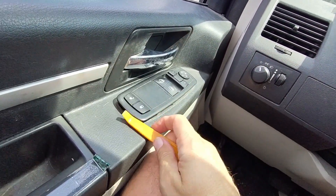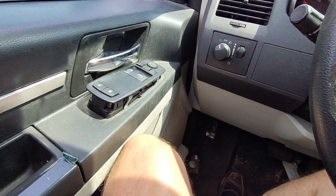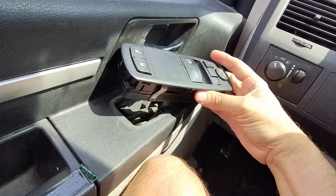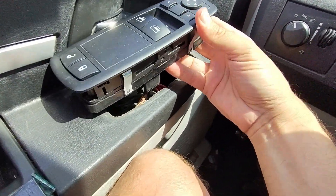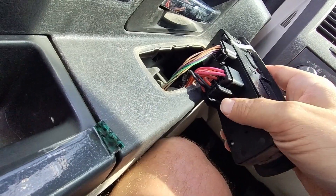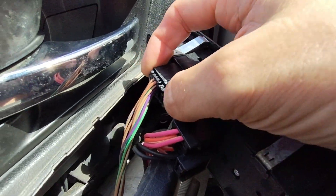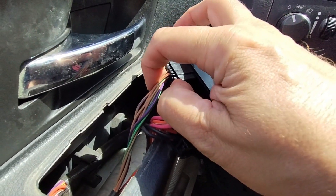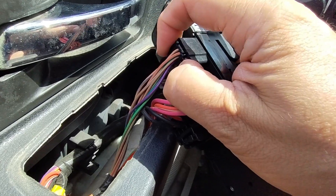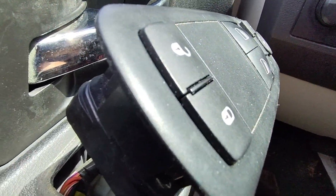It looks like once you get it up a little bit — look at that — this handy dandy tool — looks like you can pull this whole switch out. Wow, look at that. There's not a lot of play on this, though. There are two plugs, and it looks like you can depress a little thing to pull them out. Looks like you push that in and then you should be able to pull these plugs out. Sometimes it's hard to press with one hand.